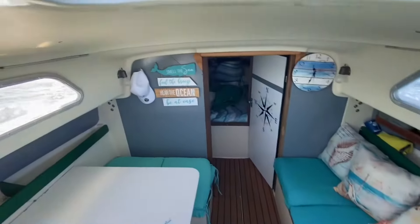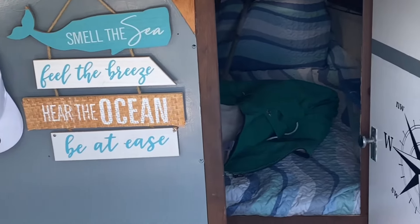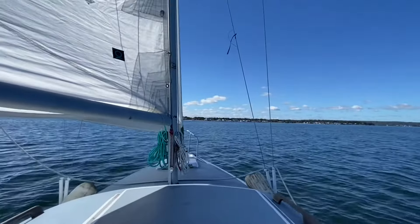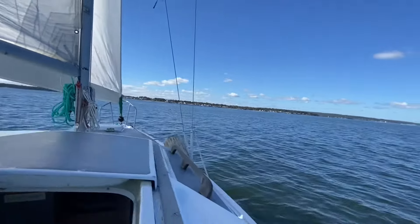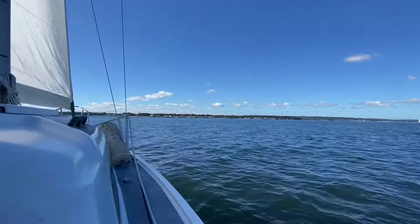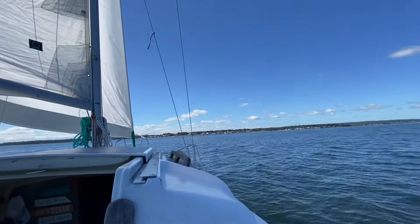Smell the sea. Feel the breeze. Hear the ocean. And be at ease. I don't know about you, but as for me right now I'm feeling pretty relaxed. I'm definitely at ease.